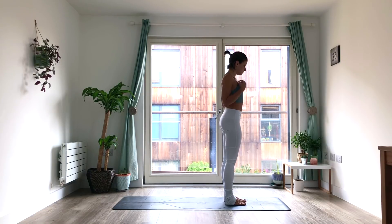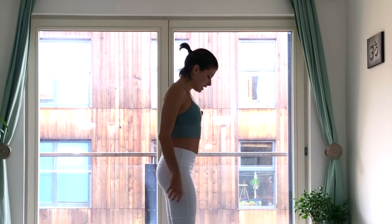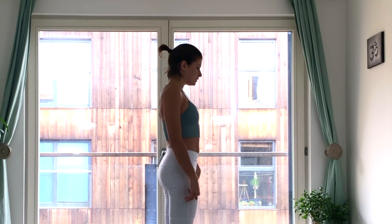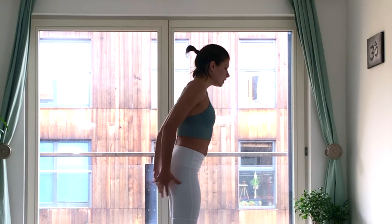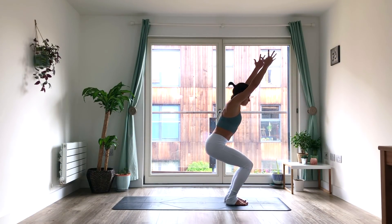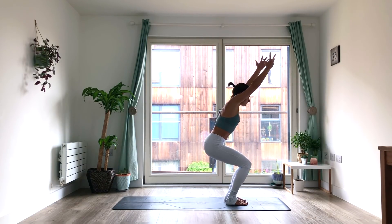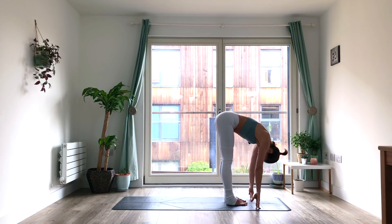Feel free to just stop the video and keep exploring in this way if you want to, but we're going to move on to Surya B — I've got a few more things up my sleeve to share with you. So again, just like we did our Surya A, the first one we'll flow through in kind of the way that we normally do. But remember, pay attention to what your habits are. Bend your knees, reach the arms up — Utkatasana. Make sure you're shifting your weight back over your heels. Inhale. Exhale, fold down, Uttanasana. Inhale, come up halfway. Exhale, plant the hands. Bring the feet back to Chaturanga. Inhale, upward facing dog. Exhale, downward facing dog.